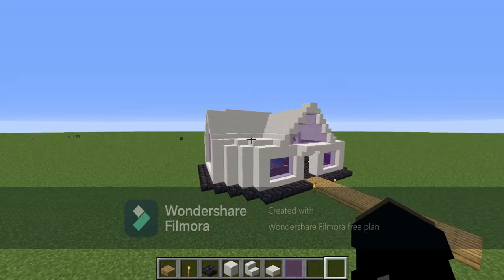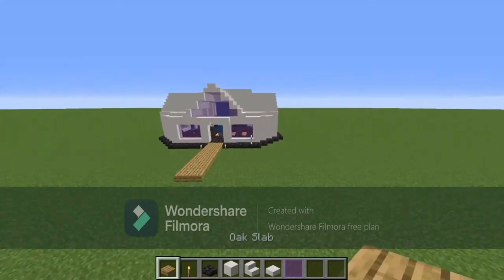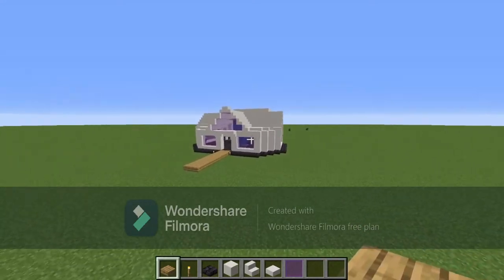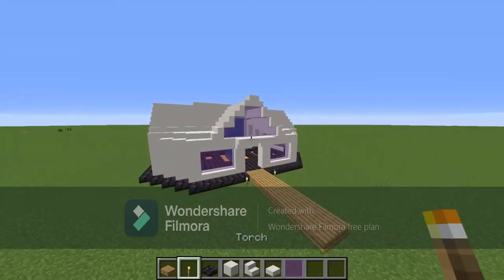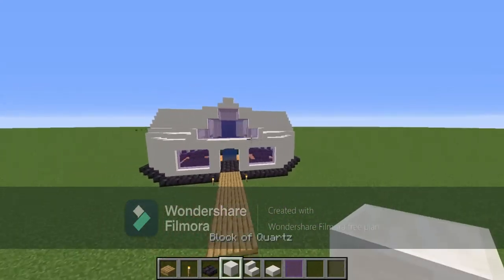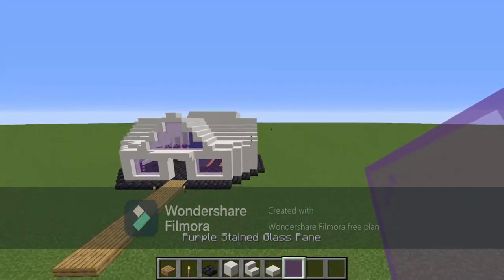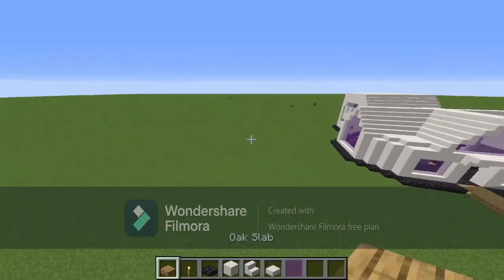Today I'm going to be showing you guys how to build Church Prime. The materials you're going to need are oak slabs, torches, polished blackstone brick slabs, block of quartz, quartz stairs, quartz slabs, and purple stained glass panes.